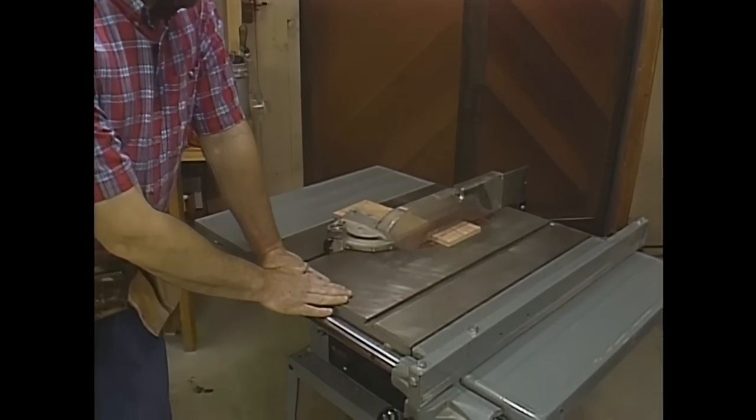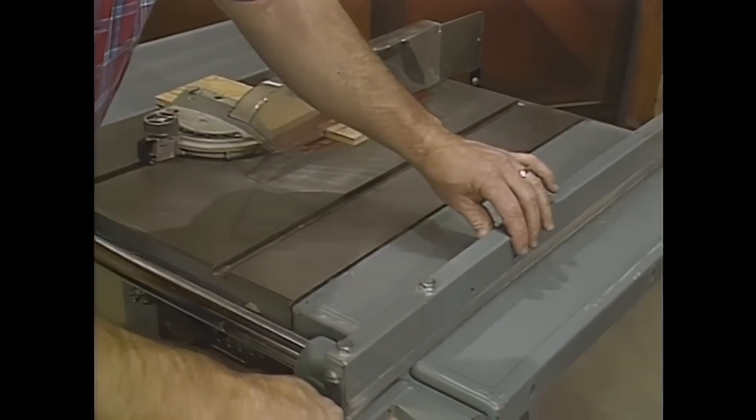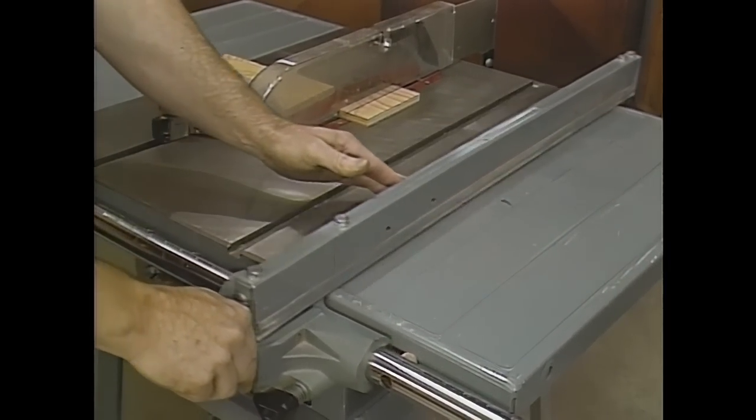The most frequently asked question I get about the workshop is: what is the most important tool? And I always respond by saying the table saw. One like this, with a good cast iron table and a good rip fence — one that will stay parallel to the blade, giving you nice true cuts.